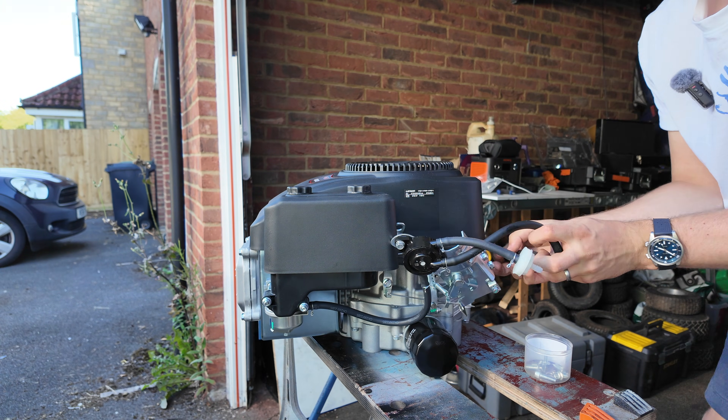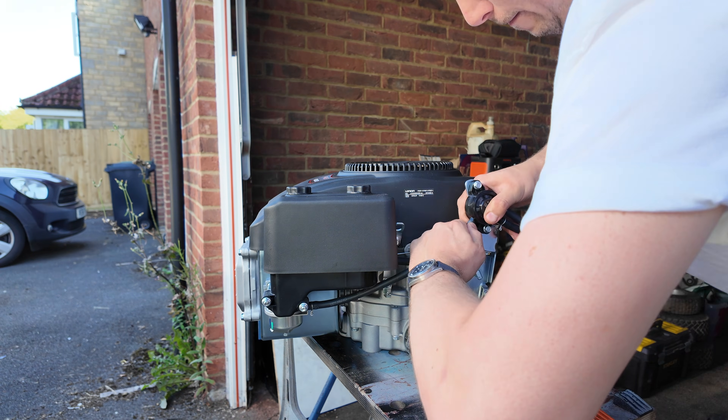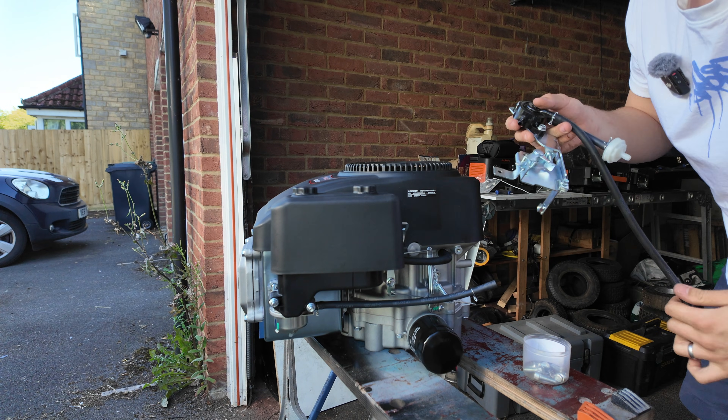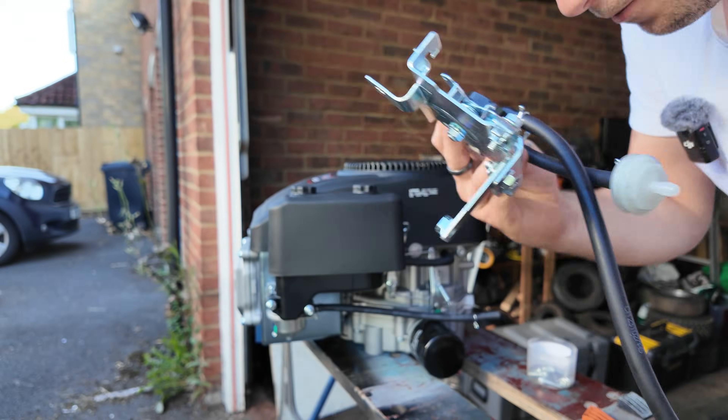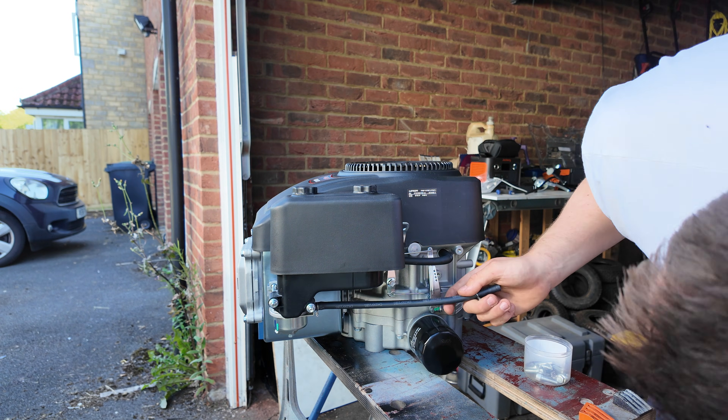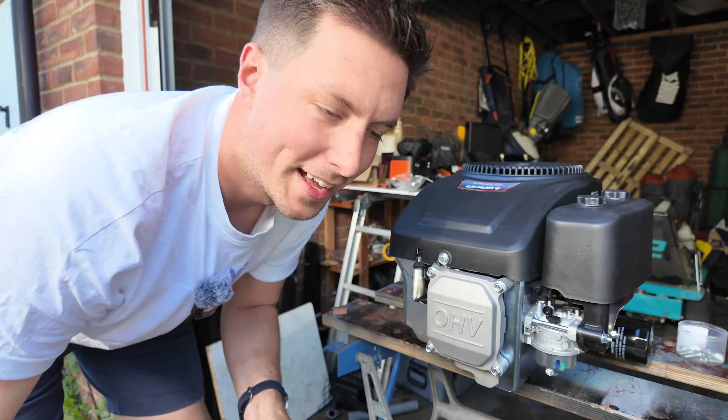This is all the standard stuff you don't normally see that goes into these engines. Yes, you can buy them new fresh out of the box, but there's actually quite a lot you've got to do to them before you can get them on the lawnmower. Oil sensor off - we don't need any of that. Then I'm going to undo this throttle linkage and get to checking the head.